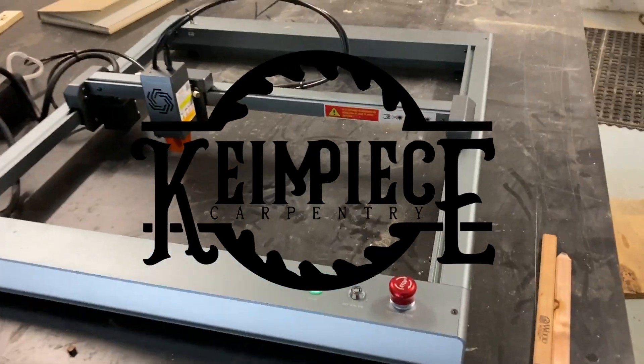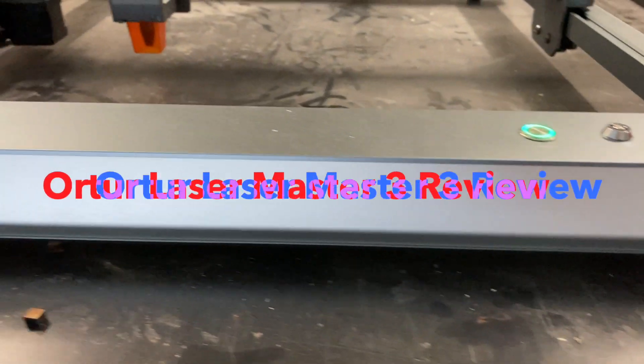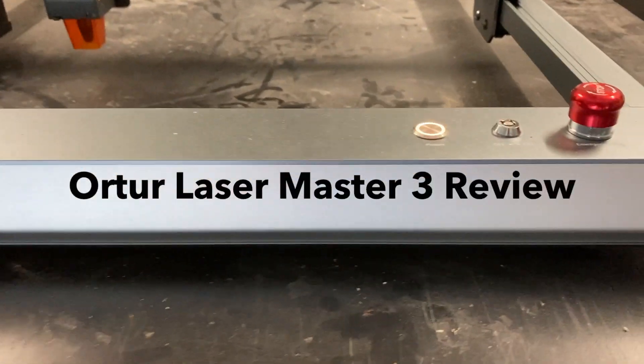What's going on everyone? This is Kevin with Kindpiece Carpentry. We're going to jump right into this review on the Ortur Laser Master 3.